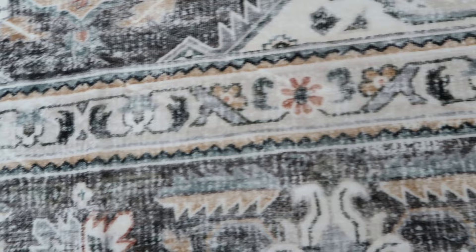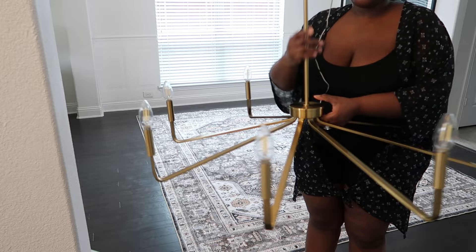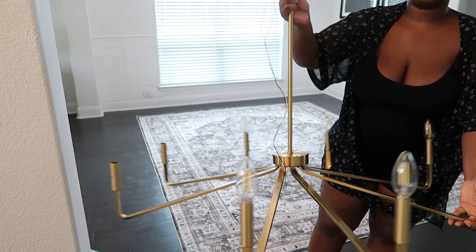I also wanted to pop in and show you guys this chandelier that I was sent from Wayfair. This chandelier is huge and really, really beautiful. It's the same color as the current chandelier right now. I'm kind of torn between which one I should actually hang — so you guys let me know, should I keep the current one or hang the new chandelier up?